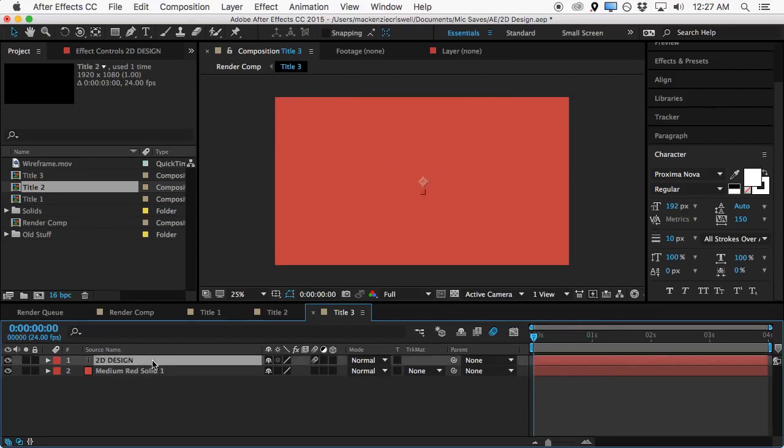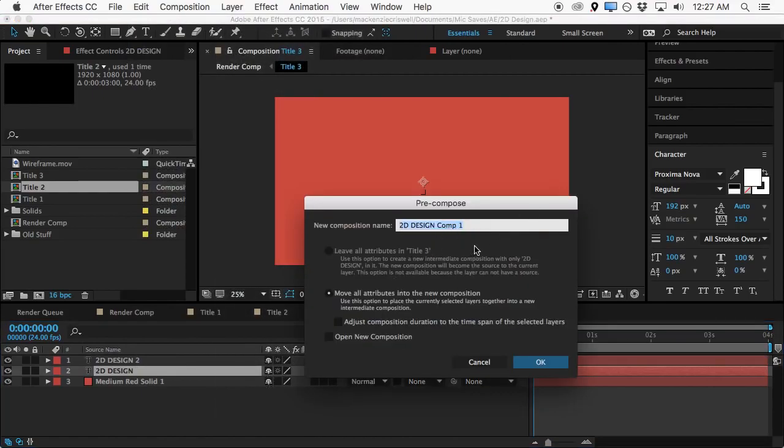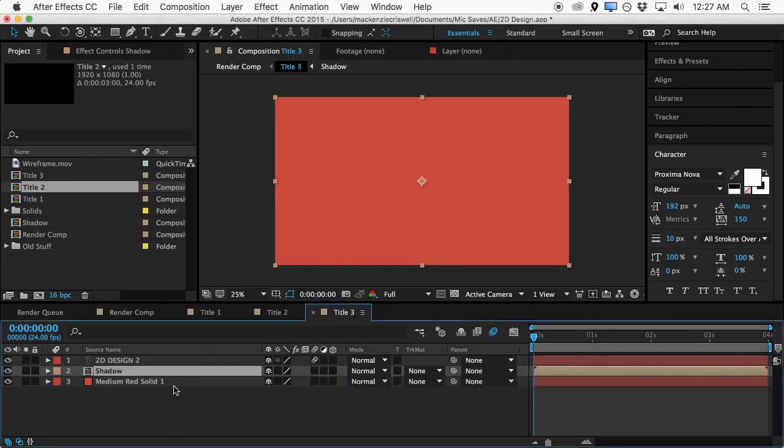We'll make a copy of this layer — Command C and Command V, or edit copy and edit paste. Then we'll do layer precompose and precompose this bottom layer, calling it 'shadow'. The reason we need to precompose it is because we're going to be stretching it out with an effect. If we try to do that without precomposing, it will treat it as a text layer. But when we precompose it, we get to stretch it around the entire composition — it begins to treat the text as if it's an image, and that's what we want.